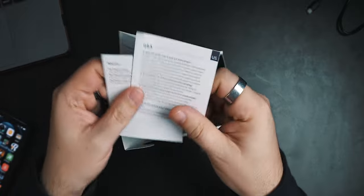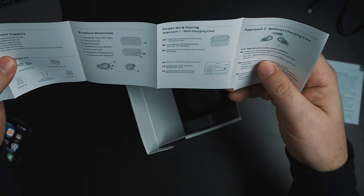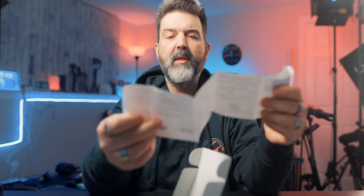Okay, simple box. You got a little Q&A pamphlet, a little instruction manual — that's decent. How to pair, incoming calls, ANC transparency — that's really the one I want to see. So tap left earphone once to switch between active noise cancelling and transparency modes. Active noise cancelling mode prompt sound: 'noise cancelling on.' Transparency mode prompt sound: 'ambient on.'